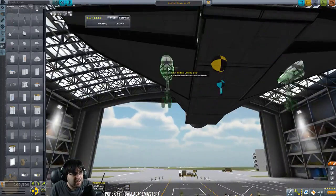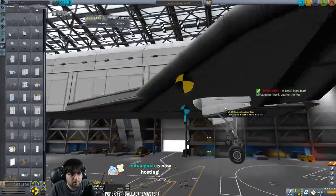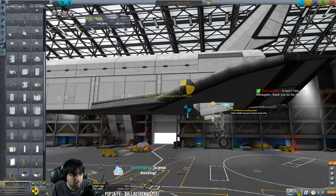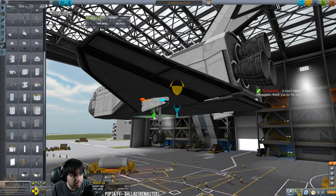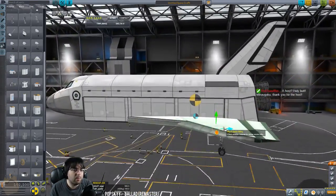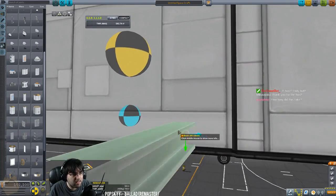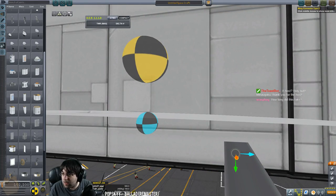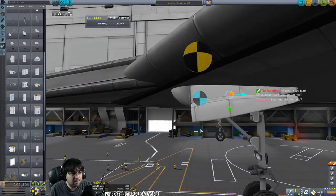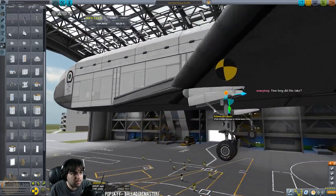Let me get some gear mounted — do I want the large gear? No, large gear is too big. Use the medium gear. That's backwards — oops. I feel like the medium gear is too small. These are also too far back, I need to offset this up slightly. How long did this take? We've been live for 37 minutes, five of it was an intro song. The hard part in building a shuttle isn't the build — it's getting it balanced correctly.